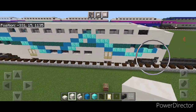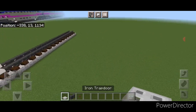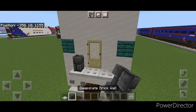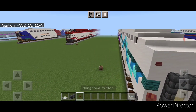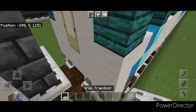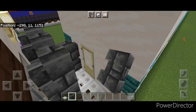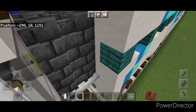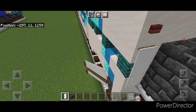Now our basic shape is completed. Come down to detail the end: right under where the door is, put three iron trapdoors in the middle, then two deep slate brick walls on either side, three across the top, and a mangrove button on each top corner. Repeat at the other end - three iron trapdoors under the door, then come up each side and over the top with deep slate brick walls and a mangrove button in each top corner. Also put two white banners here to hide the warp plank on the end since the whole end is supposed to be white.